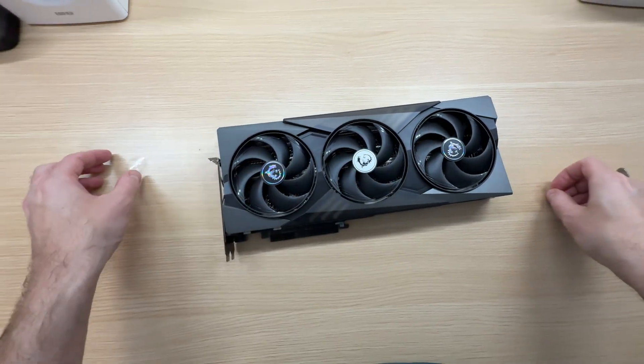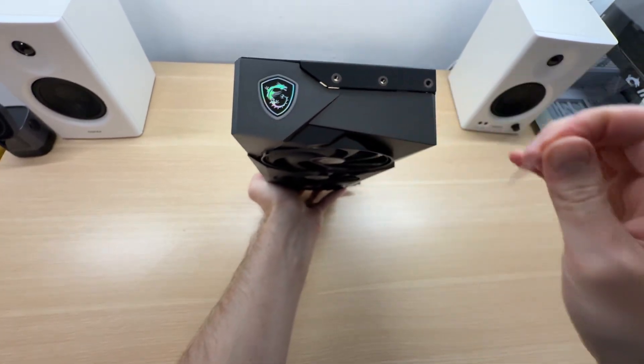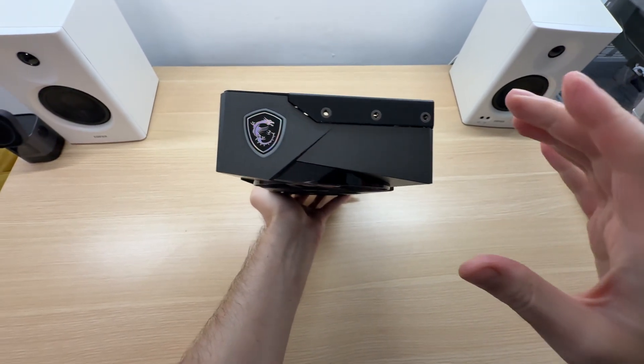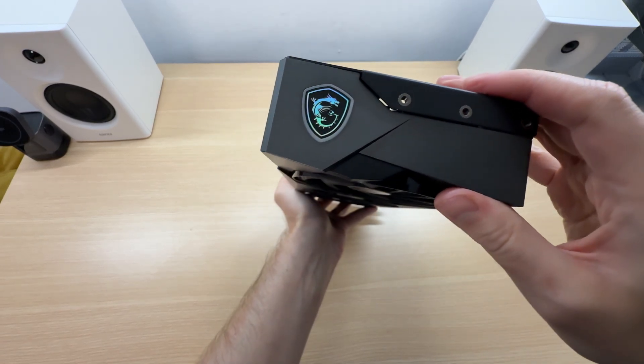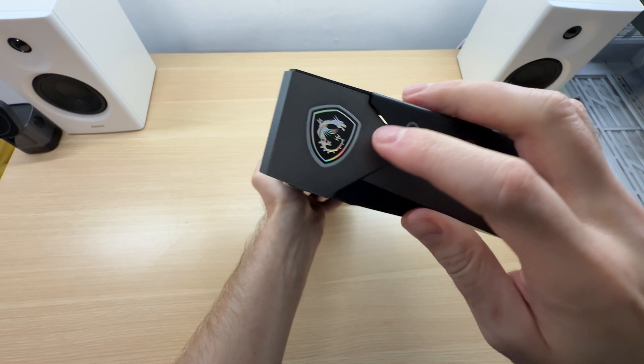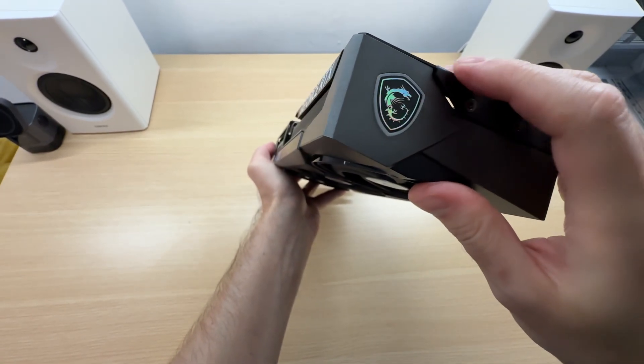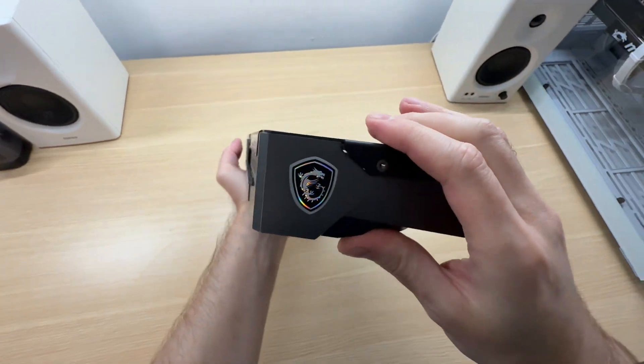That was my bad. There is an MSI logo over here — nice, look at that, it's changing colors. Beautiful. There are also LEDs around here that will light up.